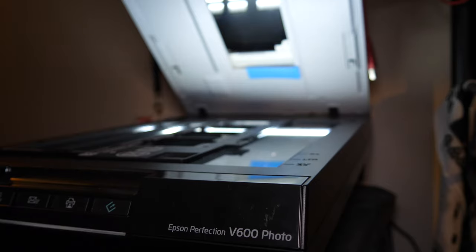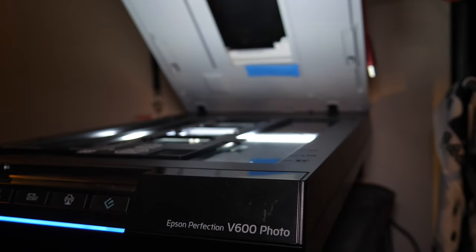Once your film's dry, there are a couple of different ways to digitize it and get it to your computer. Some people like to photograph the film with their digital cameras. I use the Epson V600 scanner — it comes with templates that perfectly hold your film and software that corrects and scans it properly.